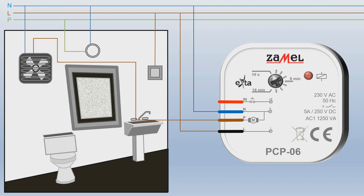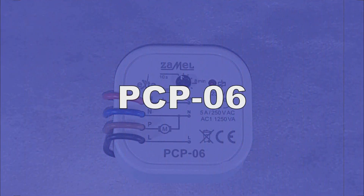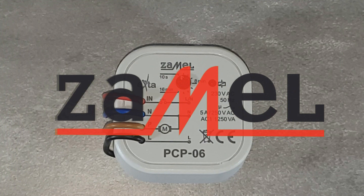Place the phase wire to the switch controlling the light source. The signal coming from the switch leads simultaneously to the light sources and to the In terminal of the PCP-06 relay. Connect the relay's red wire to the switch output. This system controls both the lighting and the fan. Once the lighting is switched on, it activates the fan operation simultaneously. After switching off the lighting, the fan will run as long as the time set on the relay elapses.